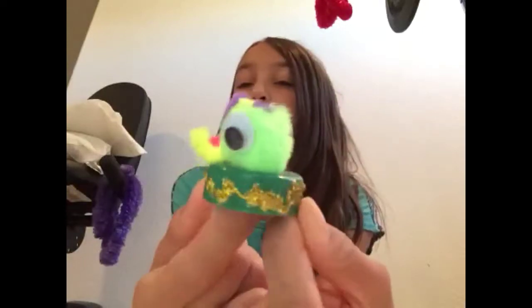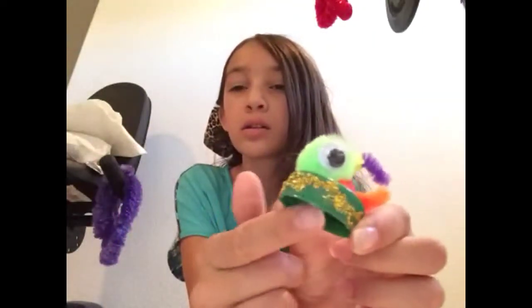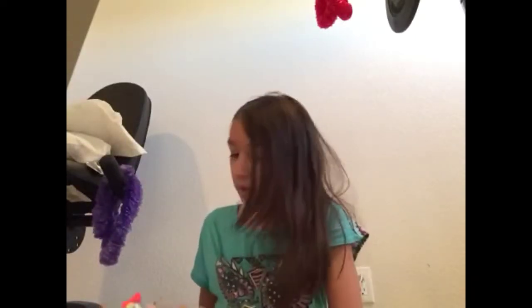Hey everybody, I'm going to do a YouTube video and teach you how to make a ring — let me let my camera focus. I did this design, and it's a ring. I'll also teach you how to make things like this. The glitter glue is optional; I don't have any right now, so I can't teach you how to put it on — I think you can do that by yourself. Today I'm going to teach you how to make bumblebees.